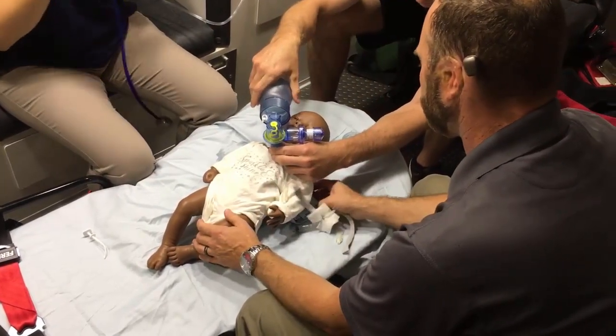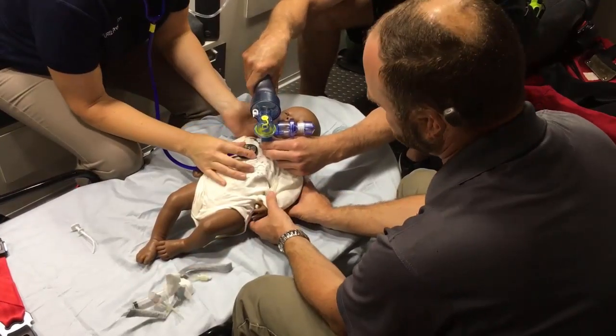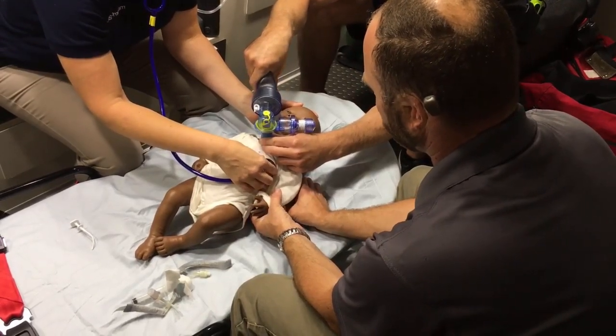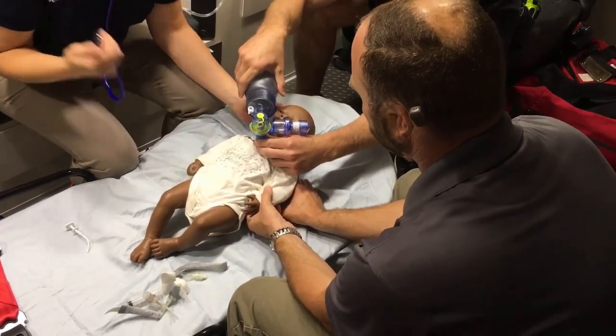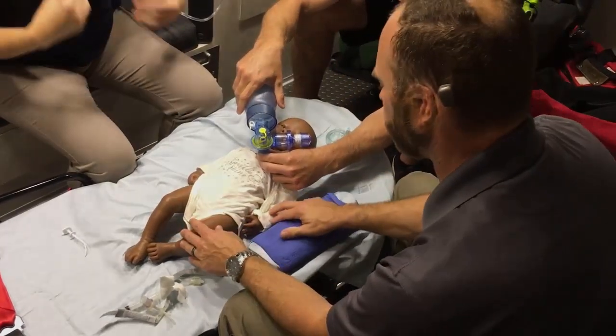How is she bagging? It's much easier. I'm going to take a listen here — I've got much better aeration. How does she look on the monitor? She's actually picking her heart rate back up and her oxygen saturation is coming up too. Her color looks much better. Good job, everybody.